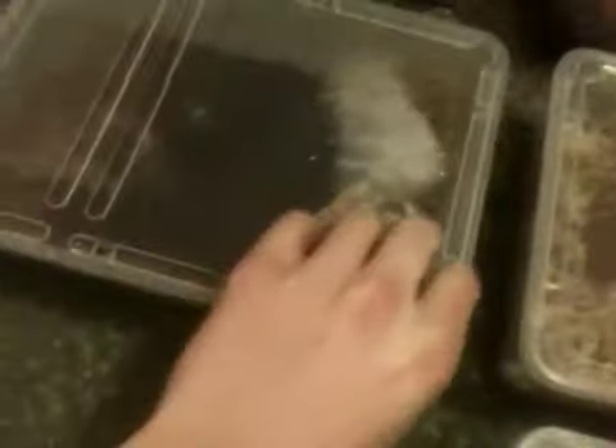Starting off with Tetra. This is my smallest Lasiodora parahybana - the Brazilian Salmon Pink Bird Eater. She's about three, three and a half inches. She's got a bald patch and she's due to molt, so I'm not going to bother her too much. I'll leave her alone.